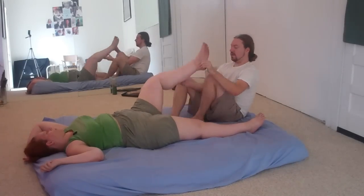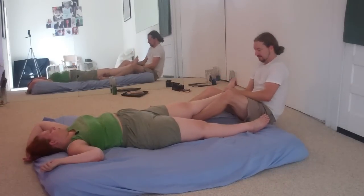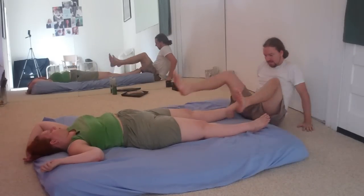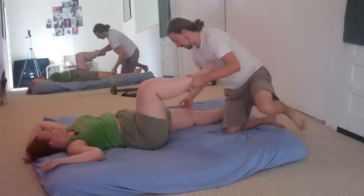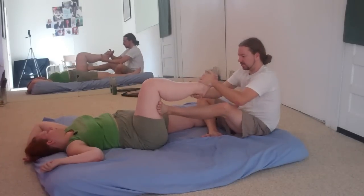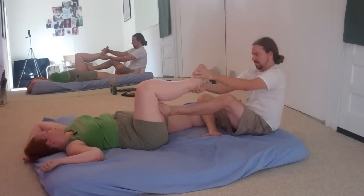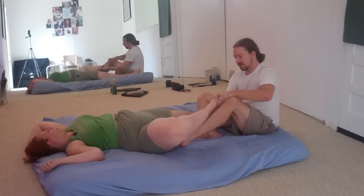I'll come out again. Remember, we start out with the foot to the outside, tractioning into the hamstrings.